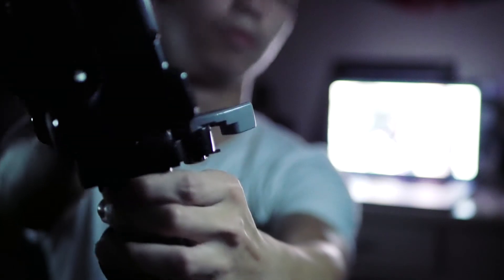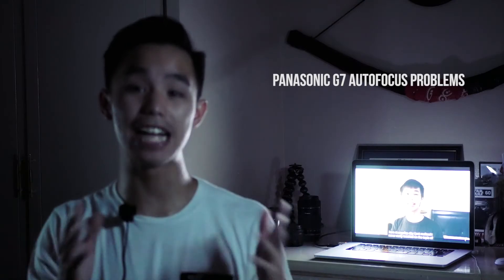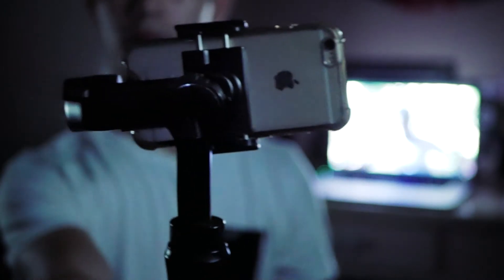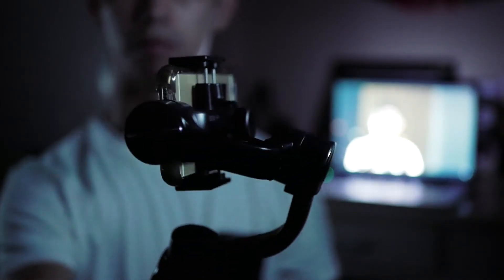The number one thing I strive for in my vlogs is smooth cinematics. That is what this is for. This is the Zion Smooth Q, which I use my iPhone as the camera. And so for all the cinematics that you see in my vlogs, this is what I use. I use this for the tracking shots, the dolly in dolly out, the parallax shots, and the time lapse end screens in my vlogs.